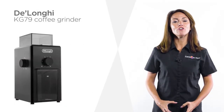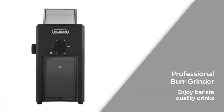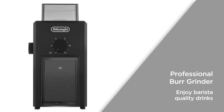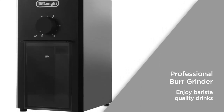Wake up to the smell of delicious coffee every morning with this coffee grinder from DeLonghi. The professional burr grinder perfectly grinds coarse filter coffee and even the finest ground espresso. Now you can enjoy barista quality drinks in the comfort of your own kitchen and create an excellent cup of coffee every time.